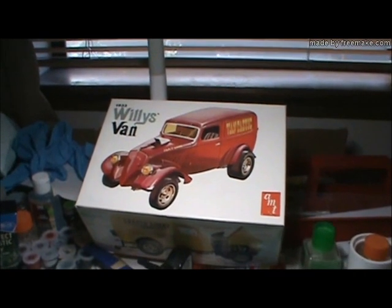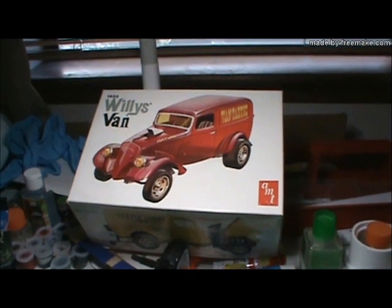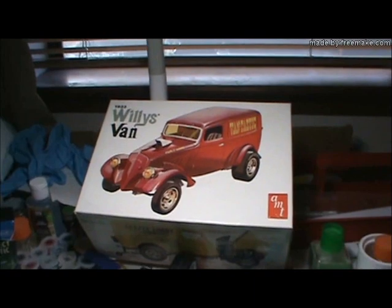Hey there boys and girls, this is Clay from Major Disappointment Models, and this is part two of my '33 Willys build.